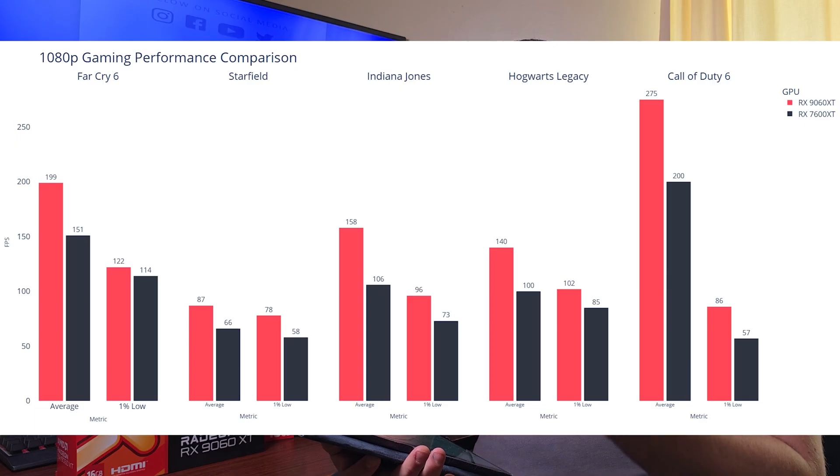For initial testing, three resolutions were tested: 1080p, 1440p, and 4K. This is not a direct head-to-head review — the focus is the RX 9060 XT's performance, though both cards appear on the graphs for reference. Games tested are Far Cry 6, Starfield, Indiana Jones, Hogwarts Legacy, and Call of Duty. All tests run at native resolution, no upscaling, on high settings.